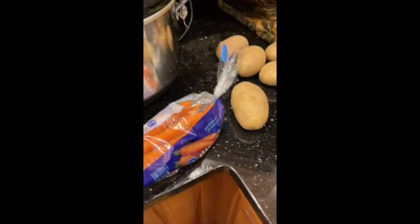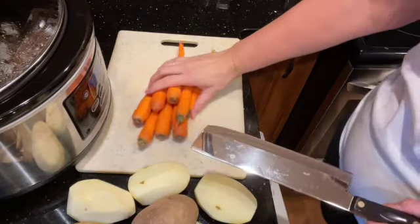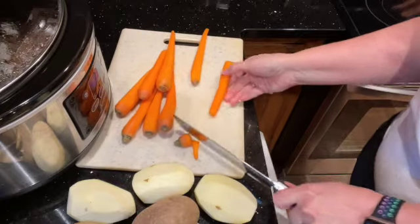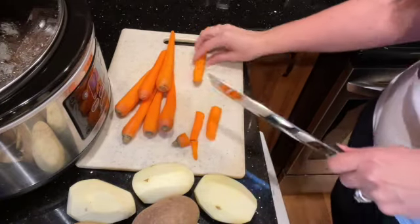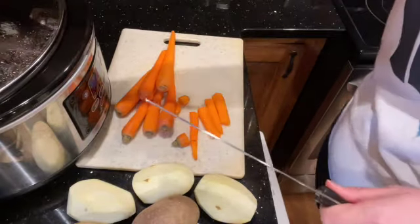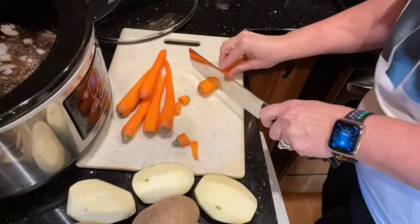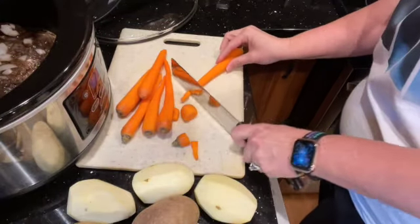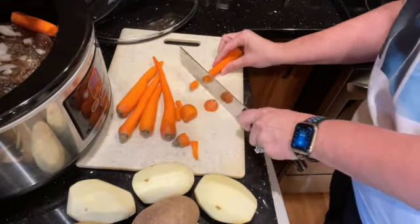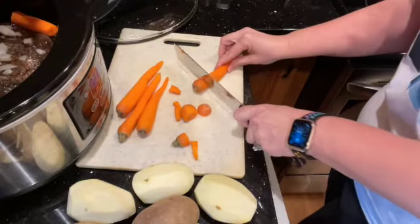I'll let you know when I add the carrots and potatoes. So I've got my carrots peeled, now I'm going to cut off the ends — maybe cut them about that big. I'll be dropping these into the crock pot. They're like, no, I don't want to go into the hot pot! But we're going to spread those around.